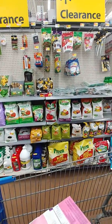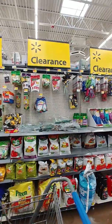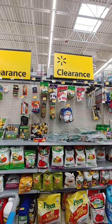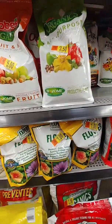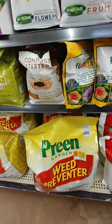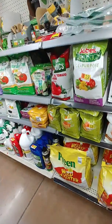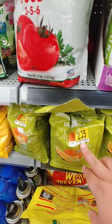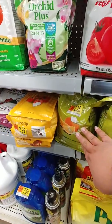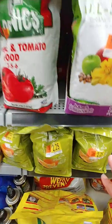I don't know how you feel about the Walmart brand, but if you're interested in saving money, check it out. Look at this — flower food for a dollar. It's just ridiculously crazy how inexpensive this stuff is.